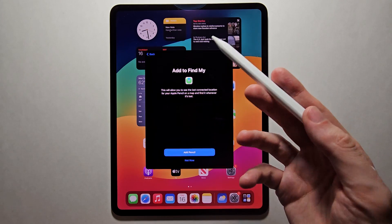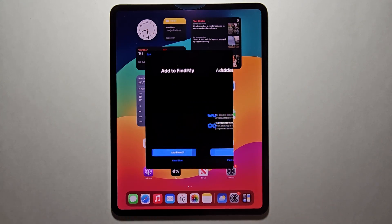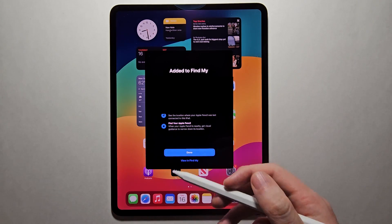And if you want to add it to Find My, I would recommend doing that. Then when you're done, press Done.